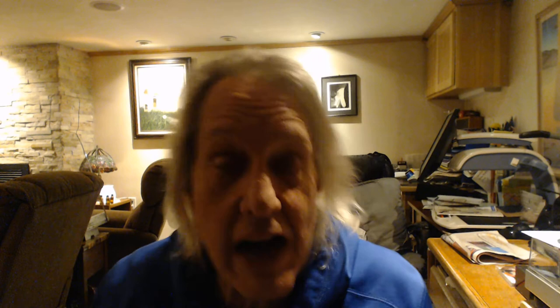Good morning everybody from the dang basement. I don't think I've got enough lights on. Hang on a second. Greetings from the dang basement. I am Paul Shelbetter, your wicked uncle squinty.